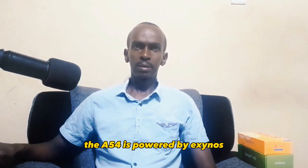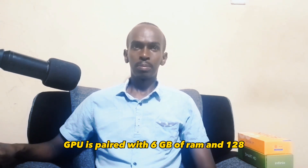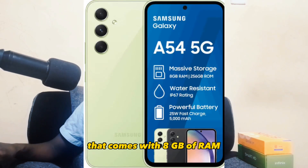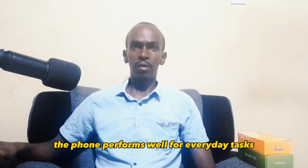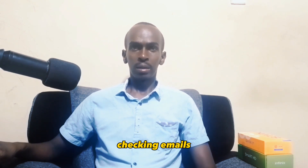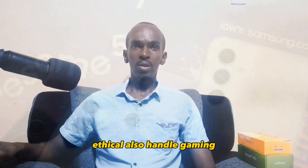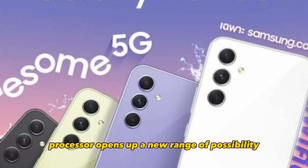The A54 is powered by the Exynos 1380 processor with Mali-G68 MP5 GPU. It's paired with 6GB of RAM and 128GB or 256GB of internal storage. The phone performs well for everyday tasks such as browsing the web and checking emails.